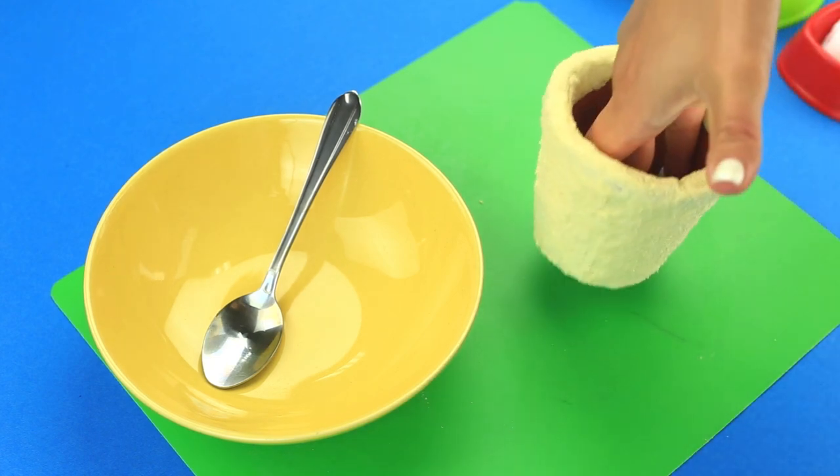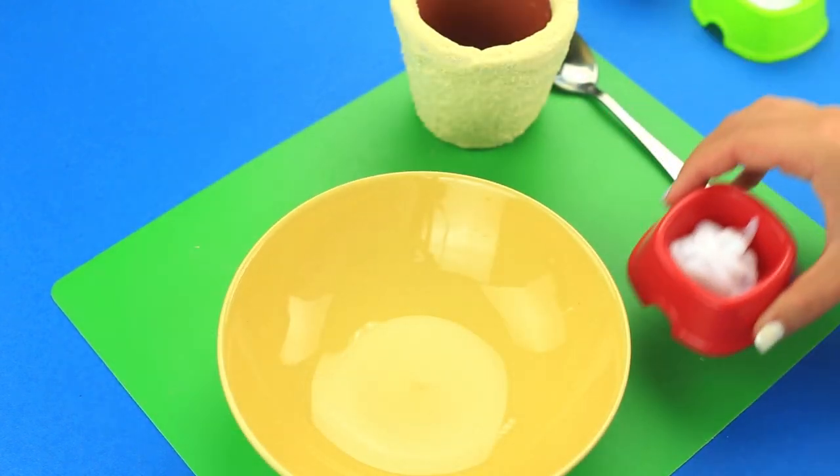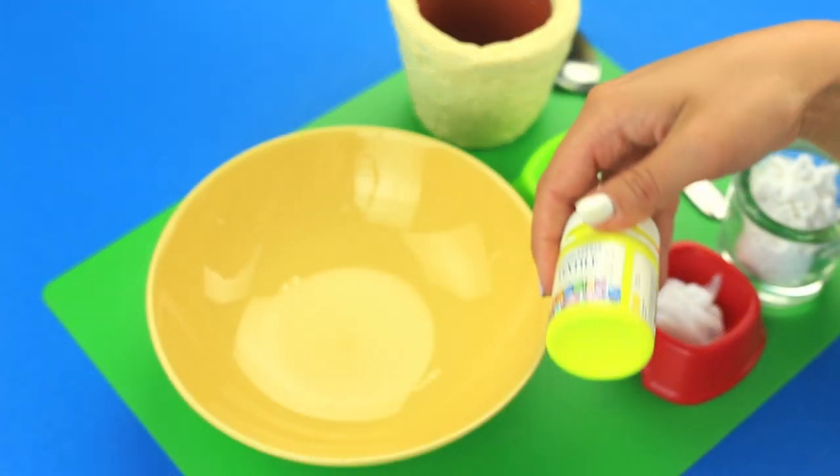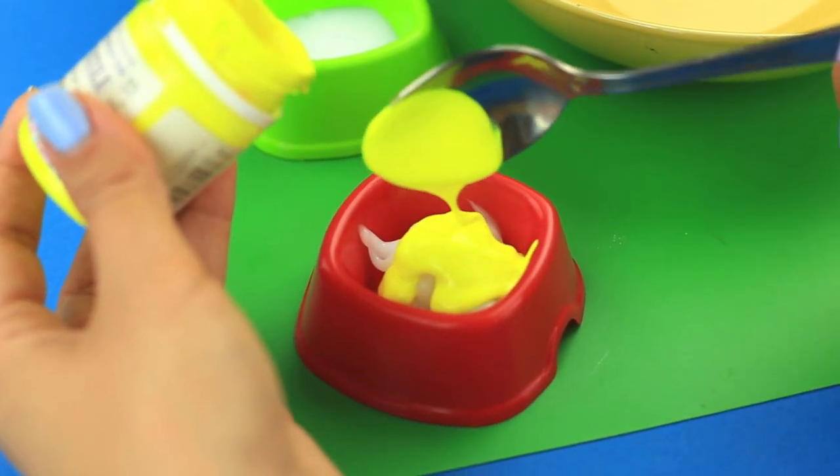Now let's make a decorating clay. Take three parts of hair conditioner, one part of white glue, three parts of starch, and lime yellow paint. Add the paint into the conditioner and mix.